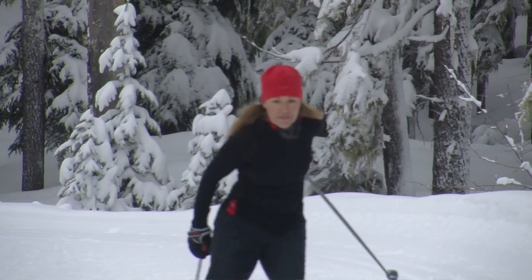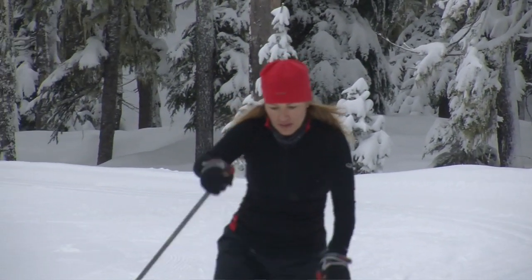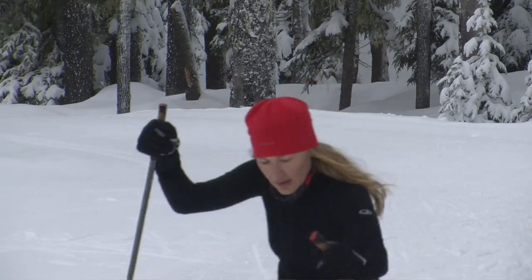Hi everyone, my name's Amy Klee, and I'm an apparel designer for Icebreaker. I'm up here on Mount Hood today, and it's about 28 degrees. It's beautiful — it's dumped snow, and I just went for a little ski. And I'm going to talk to you about GT base layer.